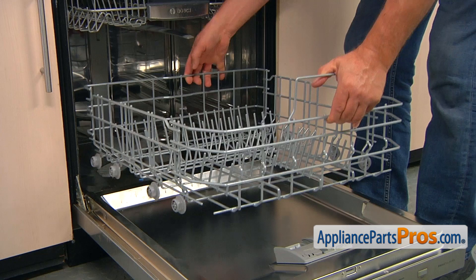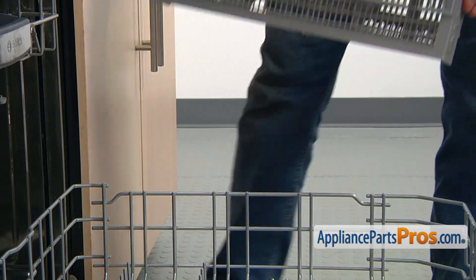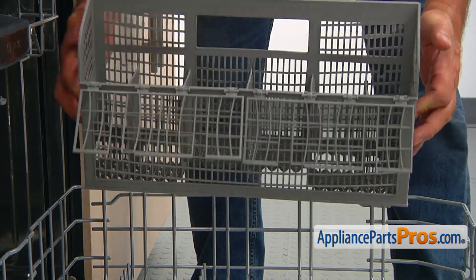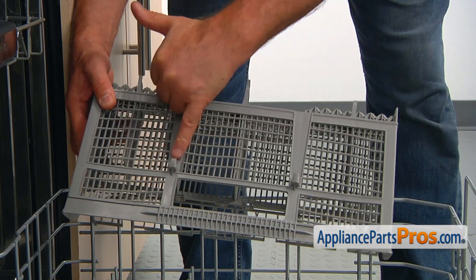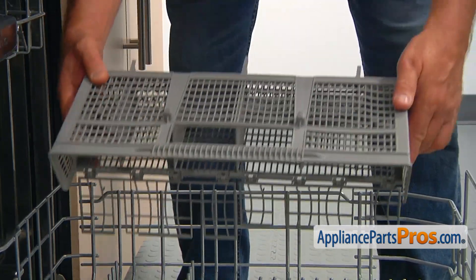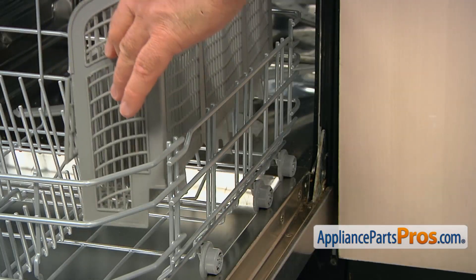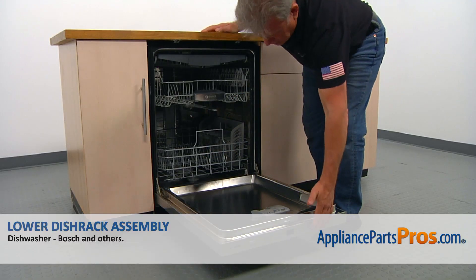Here I'm going to place the lower dish rack on the door. I'm going to bring the silverware basket — it slides in here, but I want to show you that there are two hooks on the back that lock over this wire. I'm going to put it in and then we can slide it in. And then we can close the door.